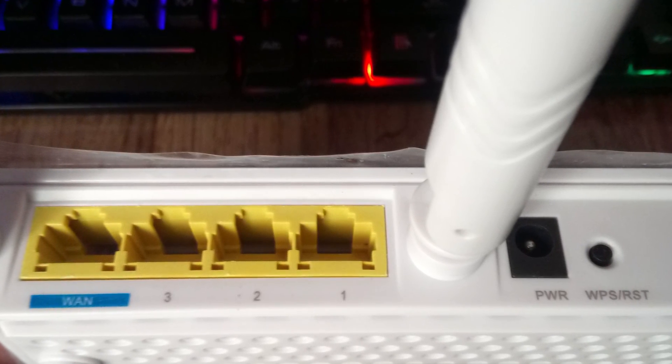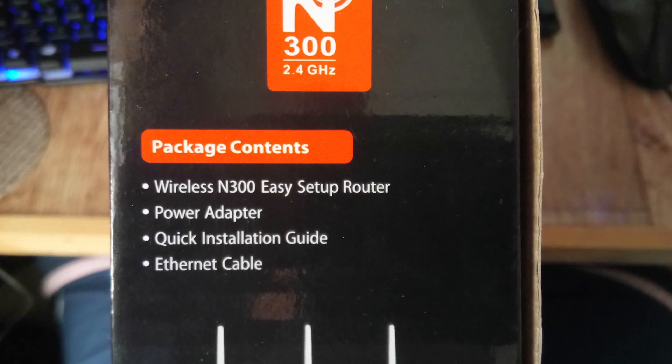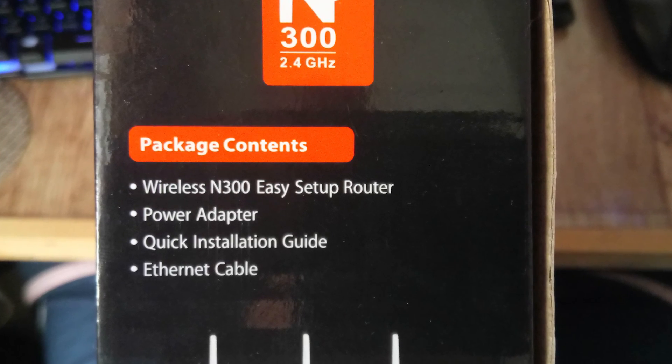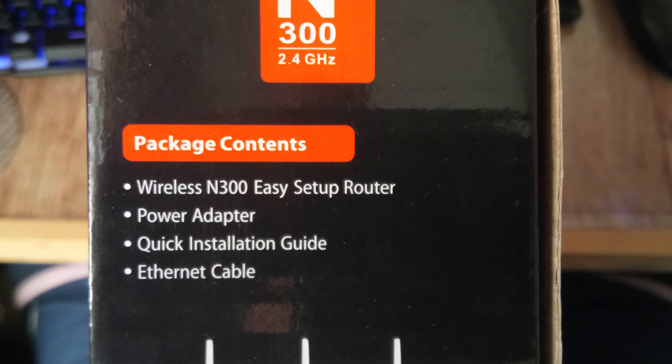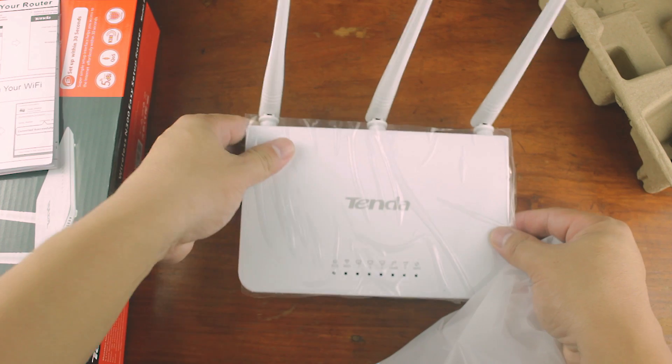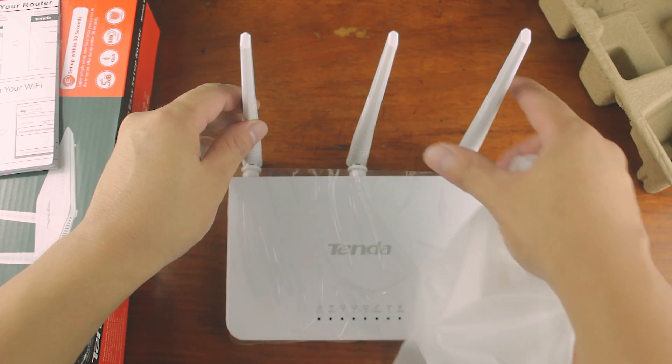There's also the power socket and reset button. There's no ethernet cable included. I noticed it wasn't sealed in plastic when I opened it — maybe the seller took the LAN cable. Not sure, but maybe.